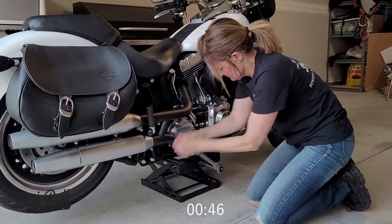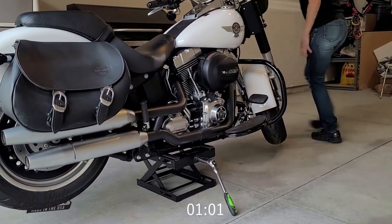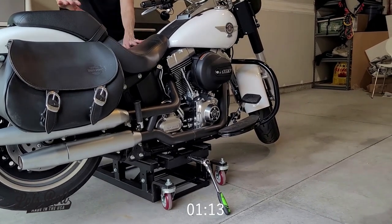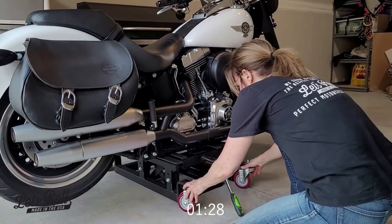All you need is a swivel head ratchet, or just a regular ratchet with a 7/8 socket, and you're up and going in one minute or less. That's why we put together these two products in this package deal.